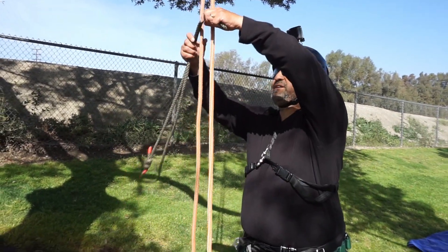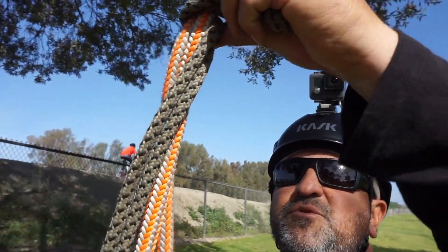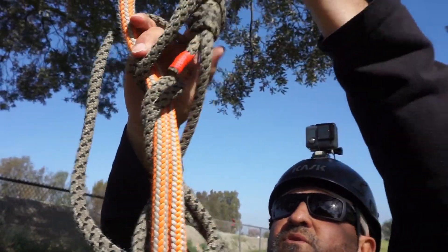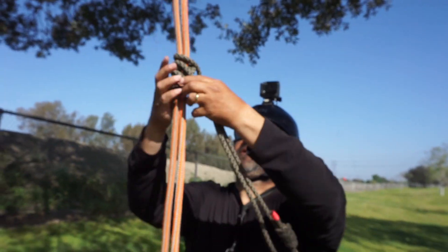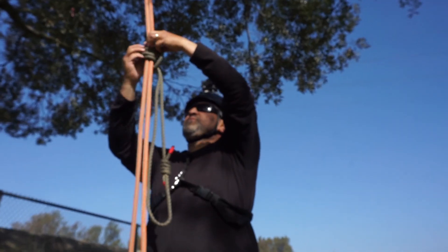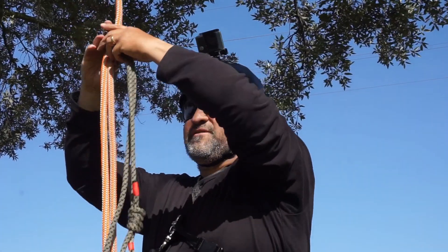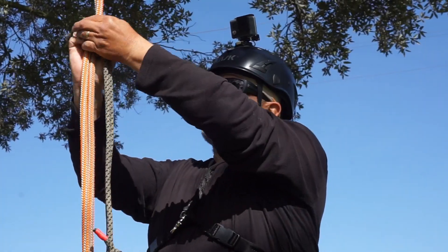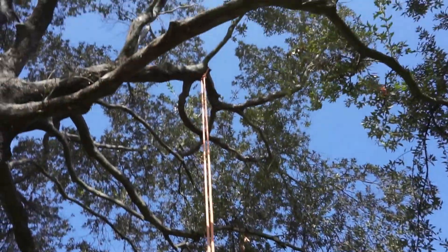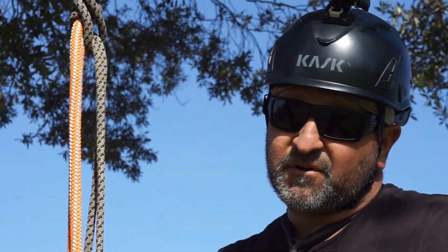On foot locking, you would use something like a clem heist. This is a clem heist — I'm not really showing how to tie it, just kind of showing what it looks like. For purpose of explanation, my clem heist would be here. Then I would get a carabiner connected to me, then I would foot lock up to that branch. When I get there, I lanyard in, disconnect the system, and then I'm ready to do the MRS system or DDRT.